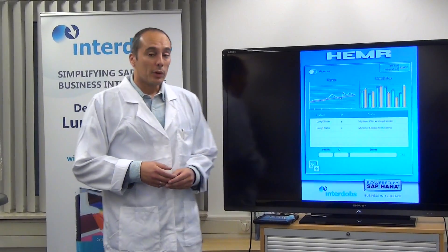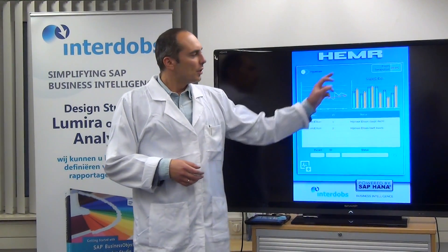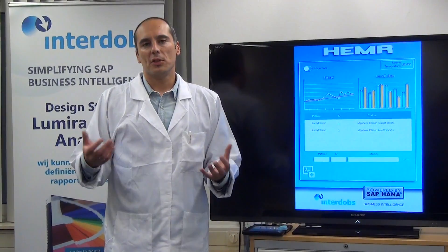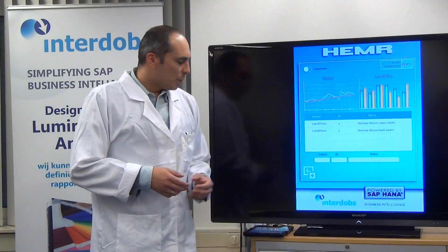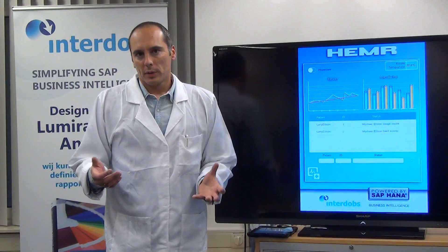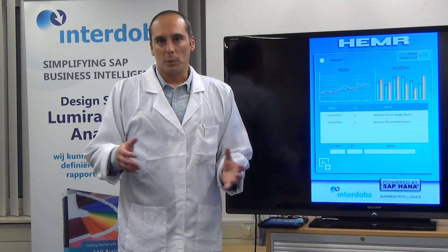We also have other sensors in these iBeacons — one of them is temperature. On the right-hand side you can see a room temperature that is automatically measured by the device and also stored into HANA. Additionally, we are able to track movements, so we know by using these beacons where a certain patient is in the room.